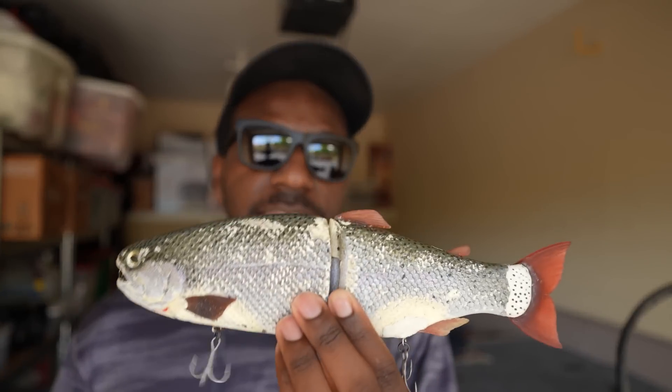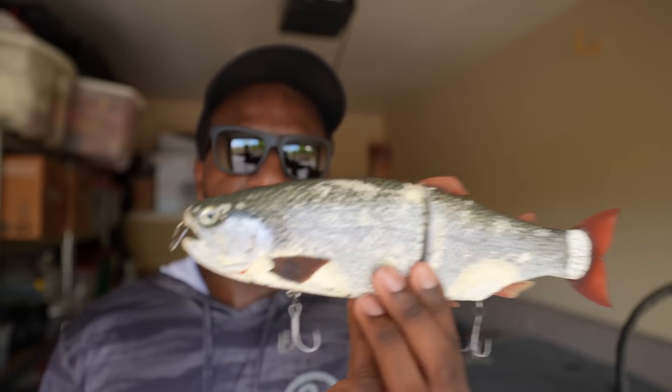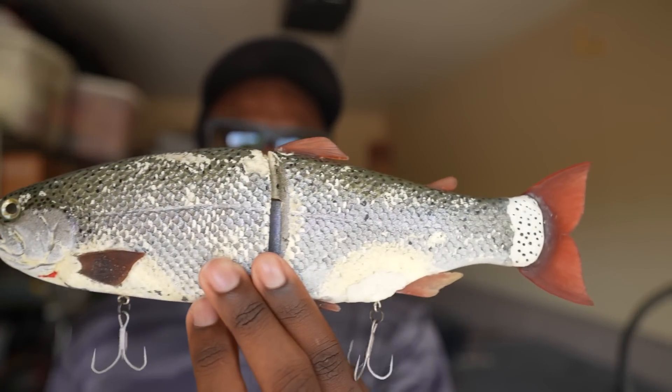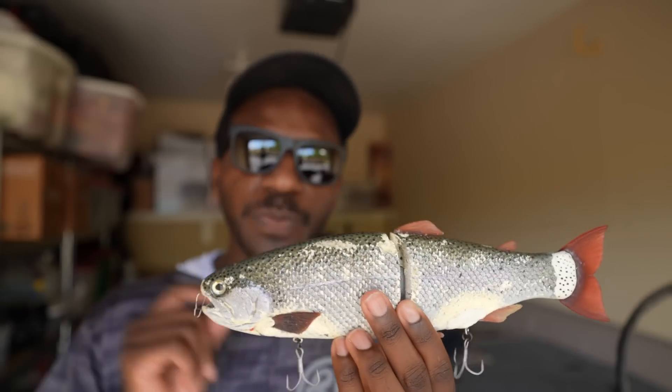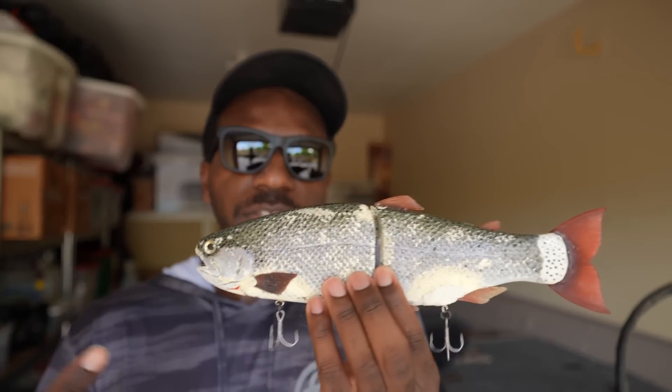At the time, there was no other bait this size that could perform like the Hinkle Trout. And there really weren't any other glide baits with its realism — beautiful scales, an incredible profile, great head detail. Everything about it is very realistic when you look at a trout in the water. On waters where fish eat trout, this profile just looks better than a 250, a Mother, or any other glide bait available at the time.